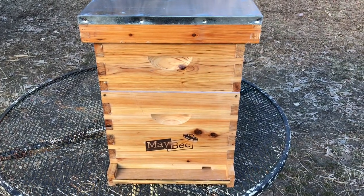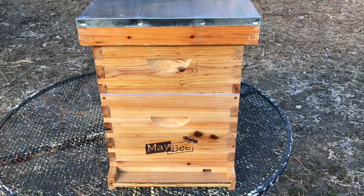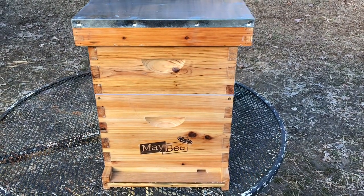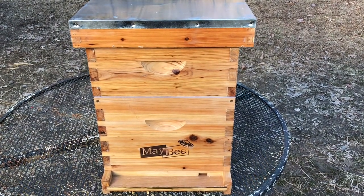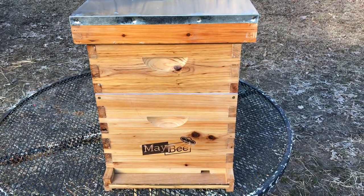Hey YouTube, welcome to the Off-Grid Mountain Homestead. If you saw yesterday's video, you know that we're getting into bees on the homestead. So as promised, here is the how-to build or assemble the Maybee 8-frame Langstroth Beehive. So without further ado, let's get into it.